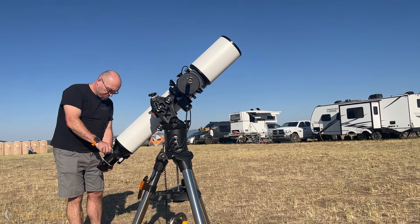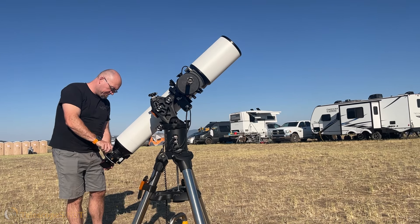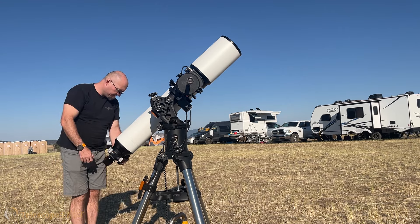I came to astronomy the other way around. I started with the optics and testing optics, and in Germany the seeing isn't great, the weather is cloudy. And then when I had my first event in the U.S. at the eclipse this year, I finally got to know the awesome American skies.